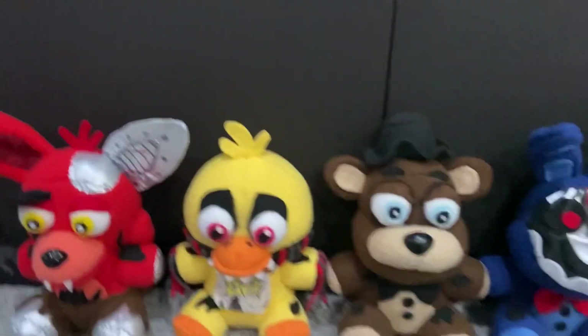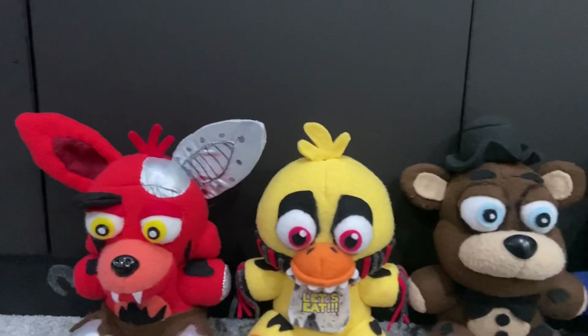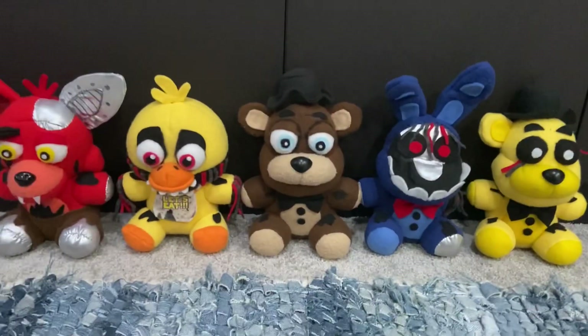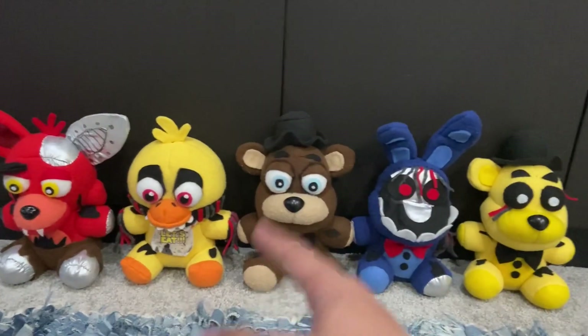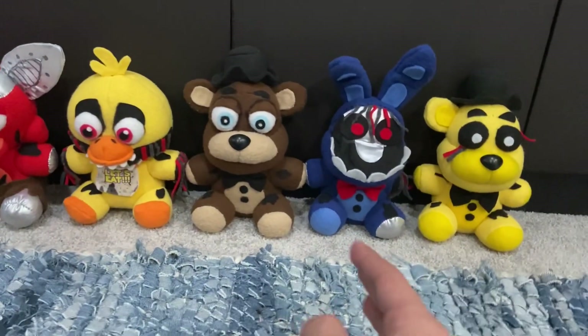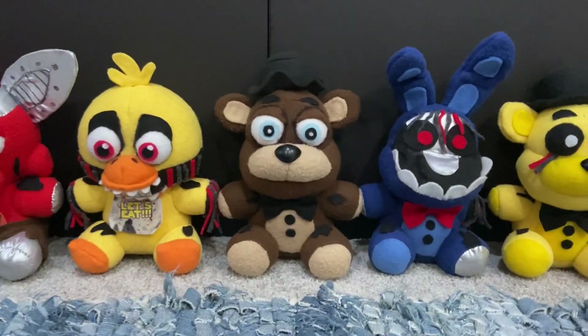These guys were made about a couple weeks ago. I think they came out very, very nice. So let's just go ahead. We're gonna start with Freddy, then Bonnie, then Chica, then Foxy, then Golden Freddy — that's the order we're gonna go in. Let's just start with Frederick Fazbear.